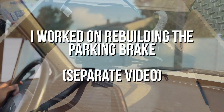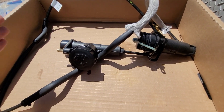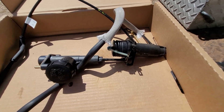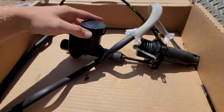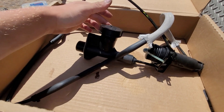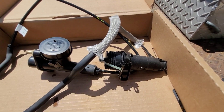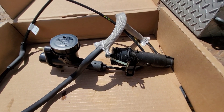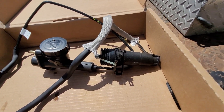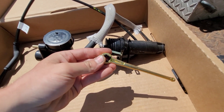Here's our new clutch assembly. We sprung for the whole assembly because it comes pre-bled and with a new master and slave - I just checked it and it was full of fluid. You can see I didn't get the cap on all the way so it's leaking a bit. This should be a pretty easy install - we'll pop the master back out, bolt the slave, and we'll go ahead and put our heim joint on here because why not.